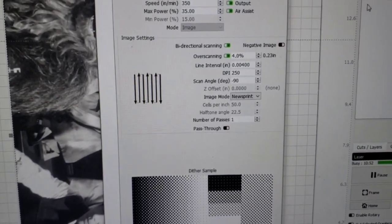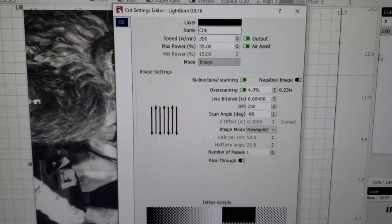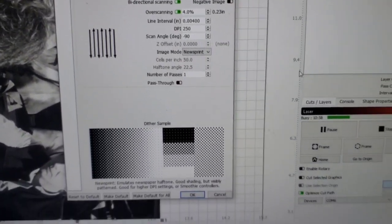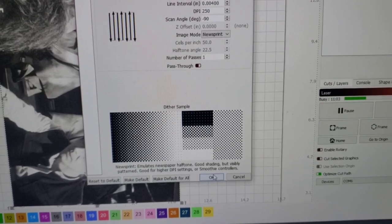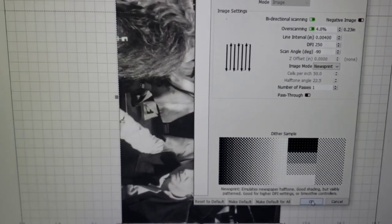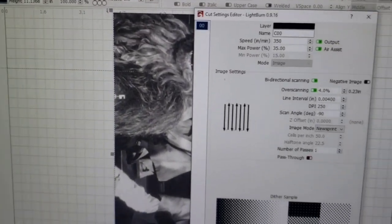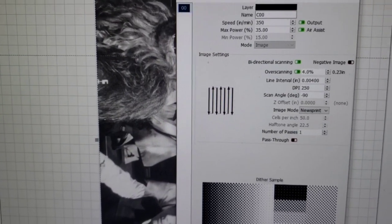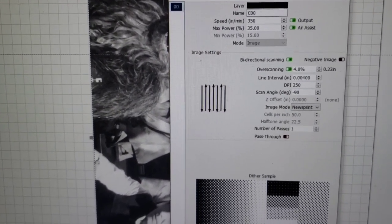Running newsprint dither — you can see all my settings right there. I did a bunch of test runs doing partial images, and newsprint just does the best job at getting the lighter tones in there. The other dithers just can't, running at these high speeds — they just cannot get that light tone in there.